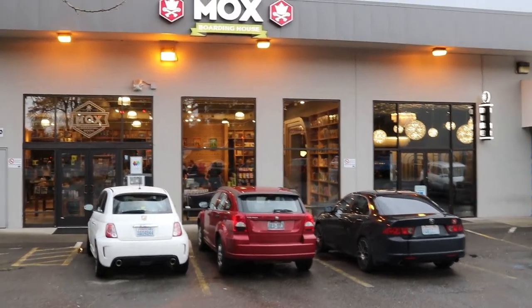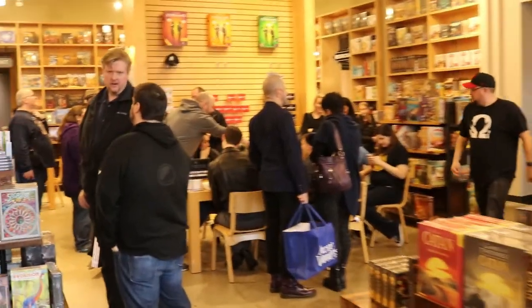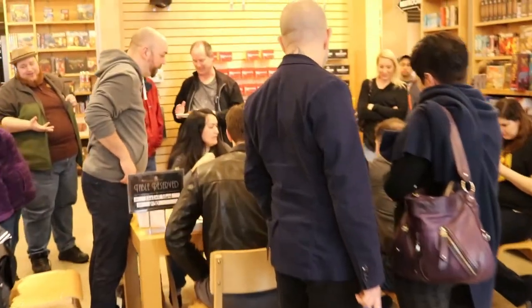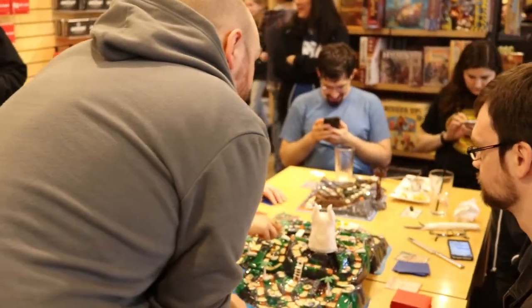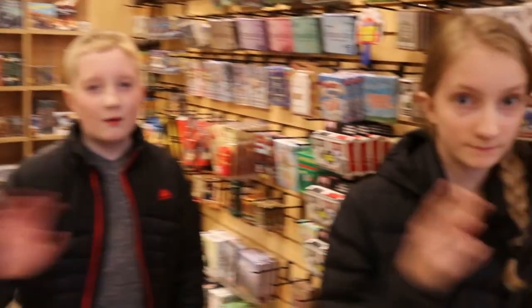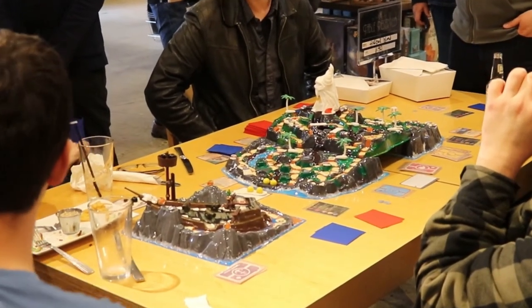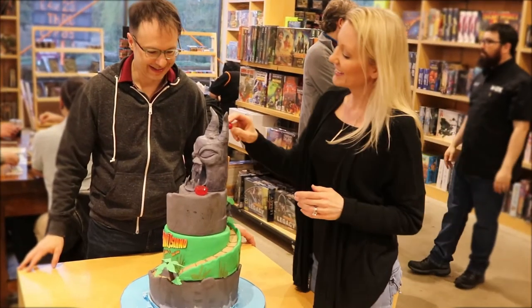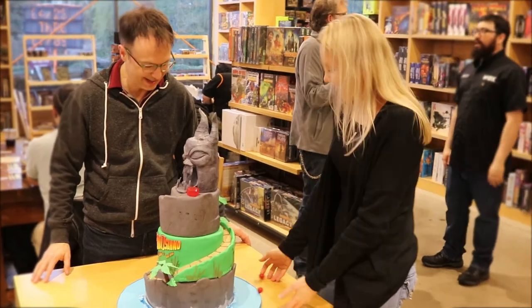And now it's time to take it to our favorite board game cafe, Mox. This is where we buy all our games. Here's the game — Fireball Island: The Curse of Volcar. And here's the cake. Here I am pitching my idea for a legacy version of Fireball Island to Mr. Davio. I'm still waiting for him to get back to me on that.